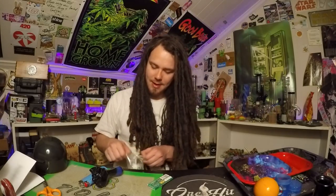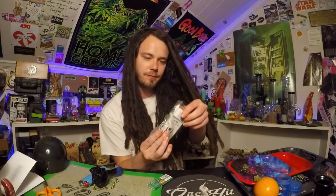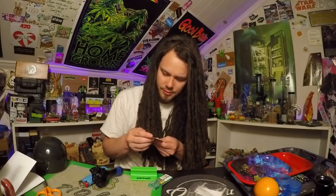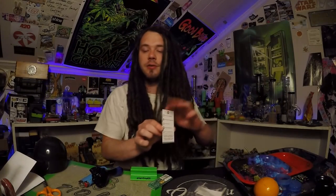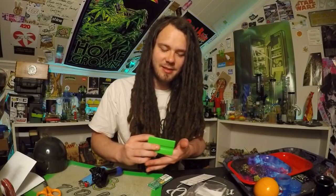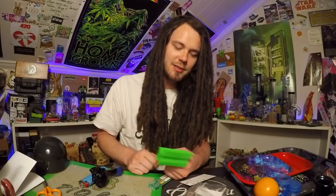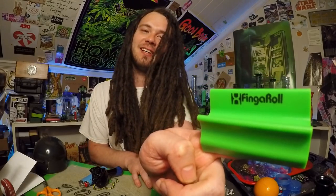Toss that little package box down there — this is it, a little Finger Roll portable bud tray. There's a thank you card in there too. Links and everything for close-ups so you'll be able to see this a little better. Dude, that is badass. I think how you do it is you put it on your finger like this, and you just set the paper on it with the bud over it or something. I should have watched a video on how they do this thing.